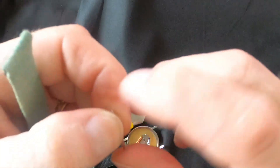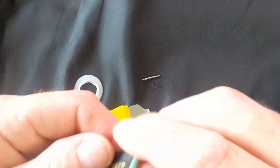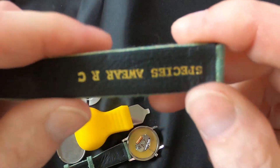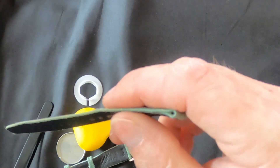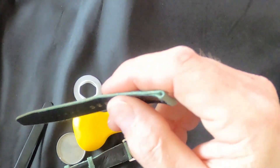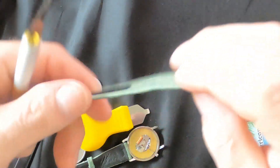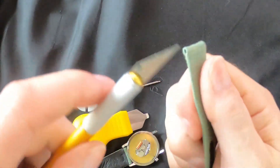Here are our pins - the pins are normal pins, what you'd find in most level watches. Remember the band - I said I thought it was made out of paper. Why don't we cut it open and see what it's made out of?